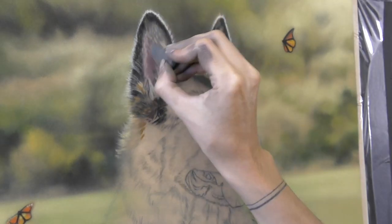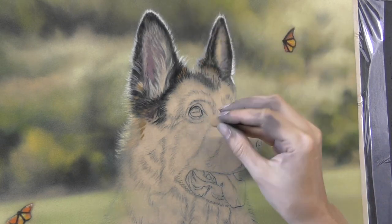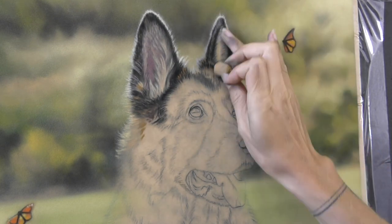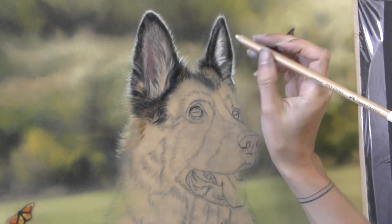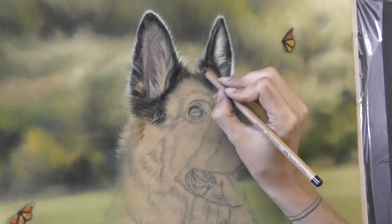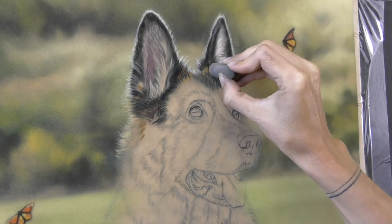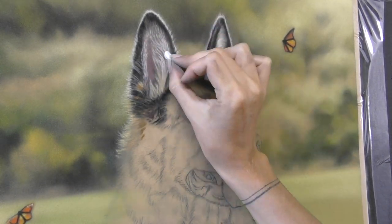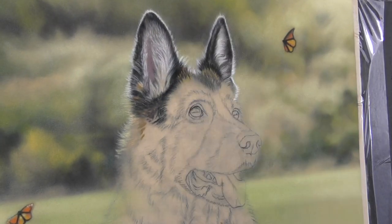It certainly takes a lot of work on the velour paper to try and get the definition in the fur. Where velour really excels is in the blur and where you want something to appear out of focus. But as I've proved many times, you can get detail on velour — it just takes a little bit of work and a little bit of patience. But once you do get the definition in the fur on velour, I find that you don't lose the softness. That beautiful soft texture of the paper remains and the effect is really good, especially when you're painting an animal.